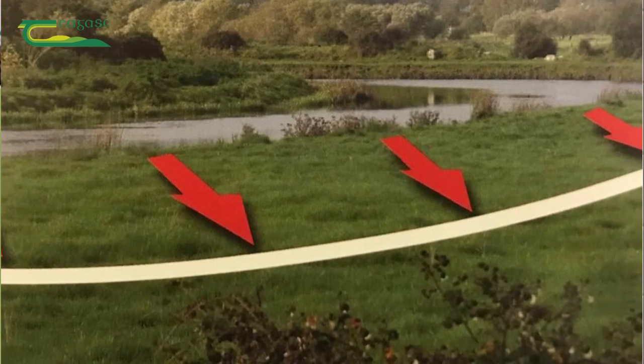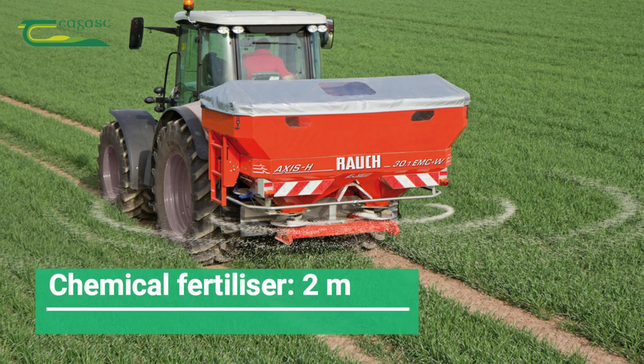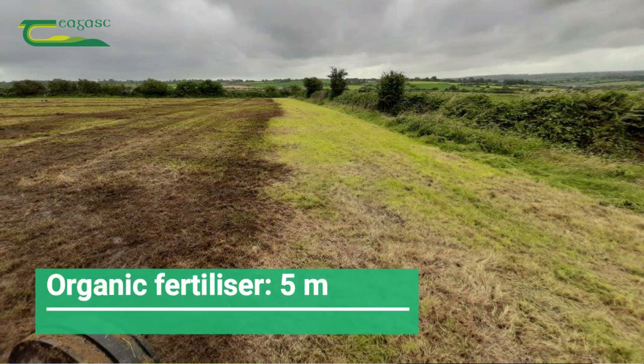For chemical fertiliser, the buffer zone is 2 metres back from surface waters — this includes dry drains. For organic fertiliser, we must keep 5 metres back from surface waters, also always including dry drains.